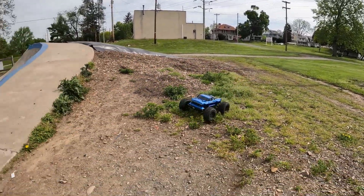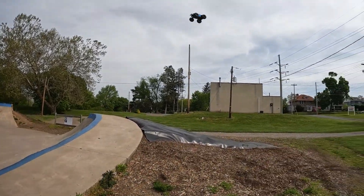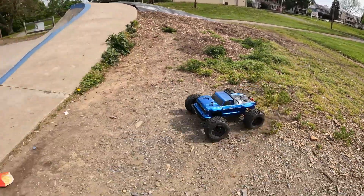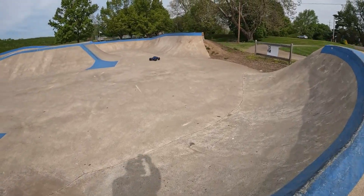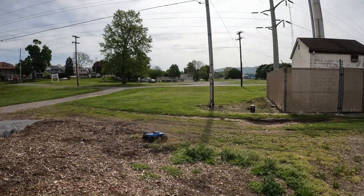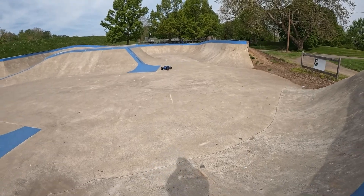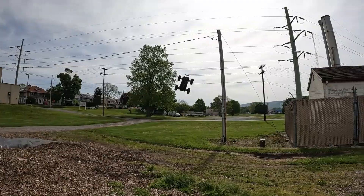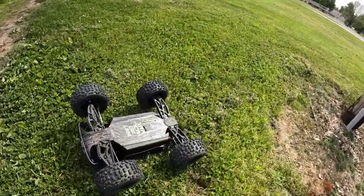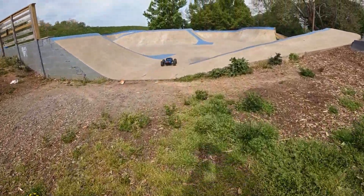This is a pretty cool skate park we got here guys. I like this jump already. So this is make it or break it — the Outkast has just been nothing but a headache for me. I'm hoping this fix works, because I chew up the old drive cups and they're not cheap and they're a pain to switch out every time, because you got to take the diff out and then tear it all apart just to change out the cups. You guys know what I mean if you have one of these — it's a big pain.